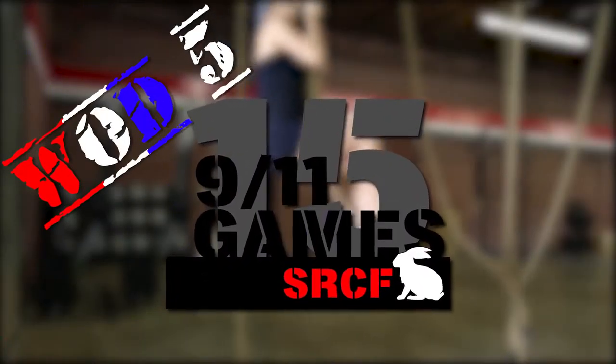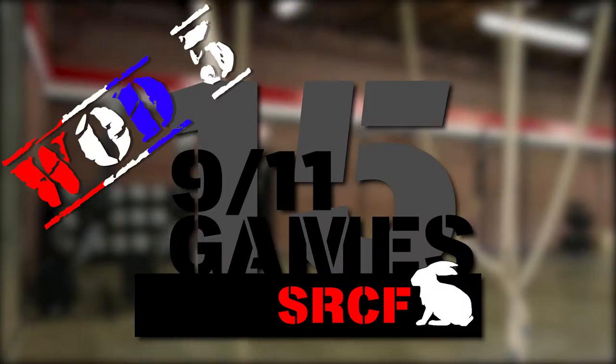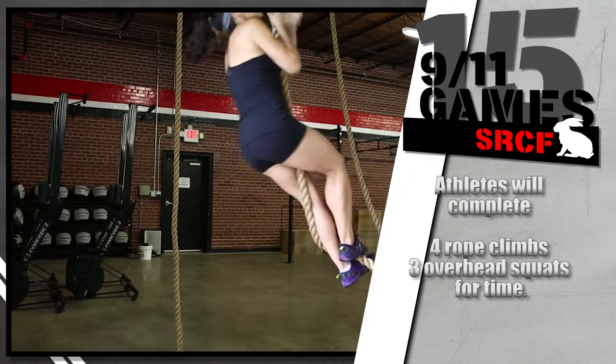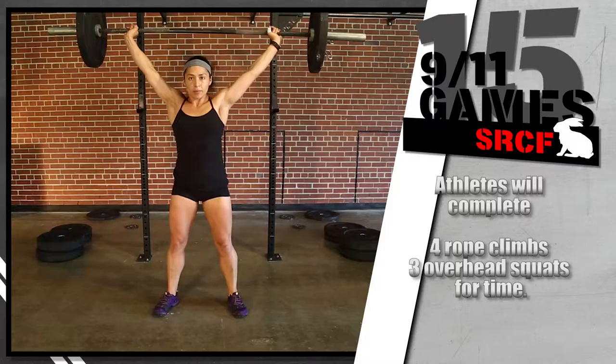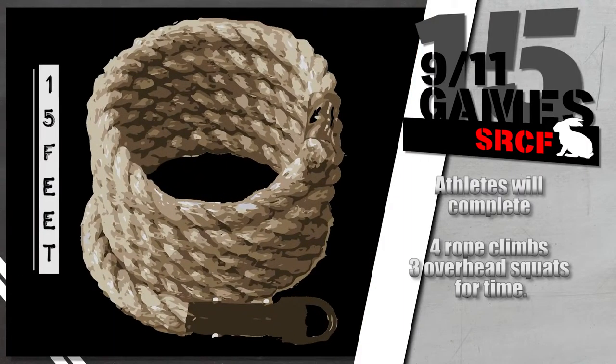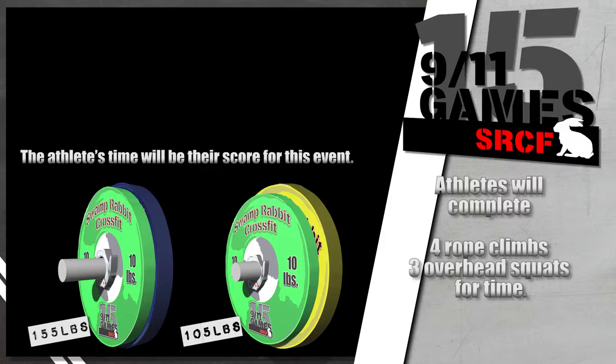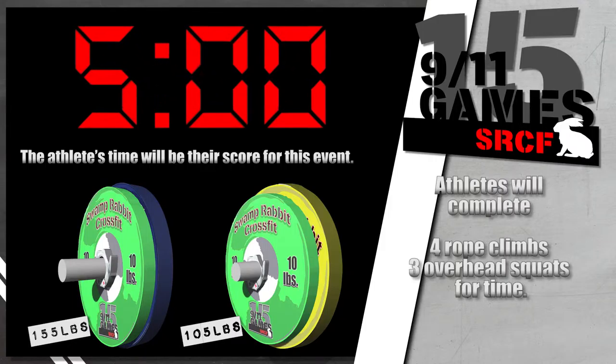The 9-11 Games Workout 5 is a sprint of rope climbs and overhead squats. At the start command, athletes will complete 4 rope climbs and 3 overhead squats for time. The rope climb is 15 feet. The men's weight for the overhead squat will be 155 pounds. The women's weight will be 105 pounds. The time cap for this event is 5 minutes.